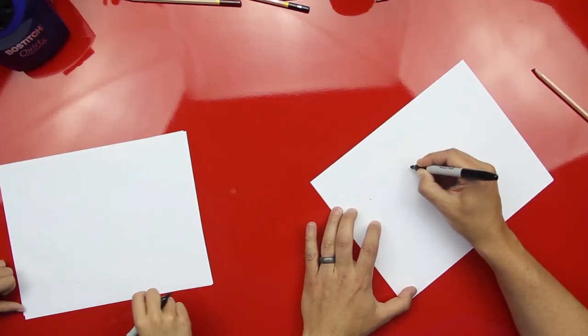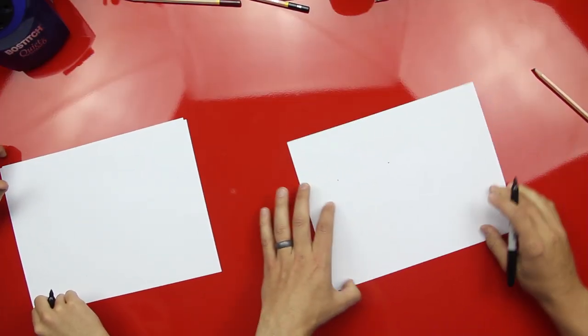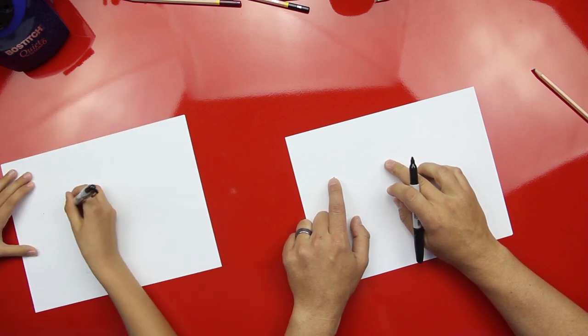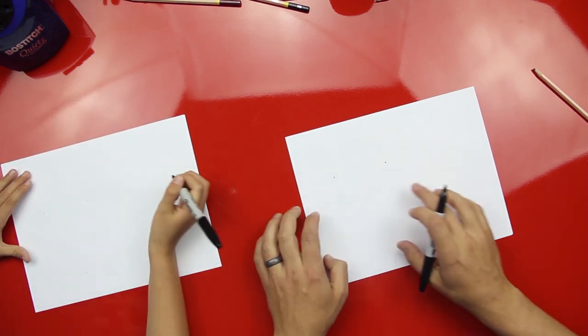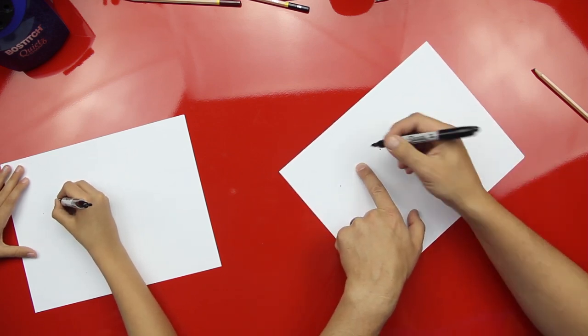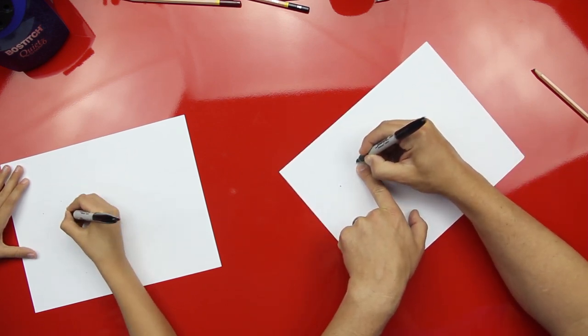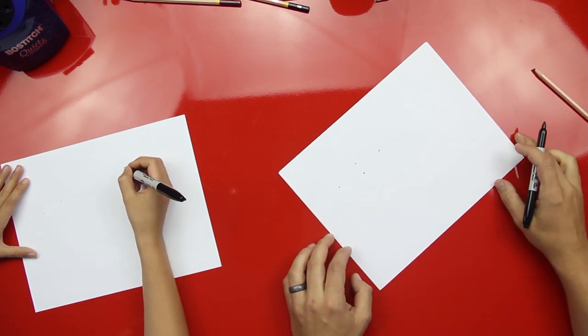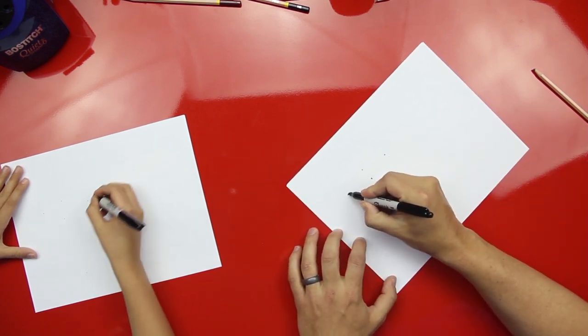Got your marker? Yeah. Alright, let's do this. Okay, first step. We're gonna draw two dots that are kind of far apart and we want them on the left side of the paper so that we can draw his body over here on the right side. And then right in the middle of these dots we're gonna draw two more dots that are close together, and then connect those dots.